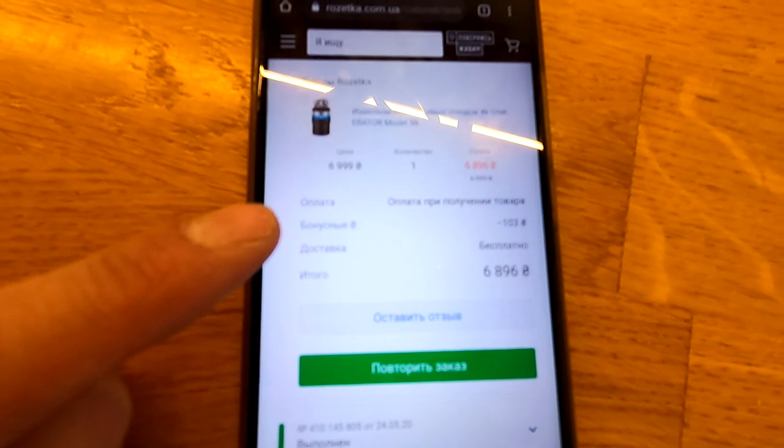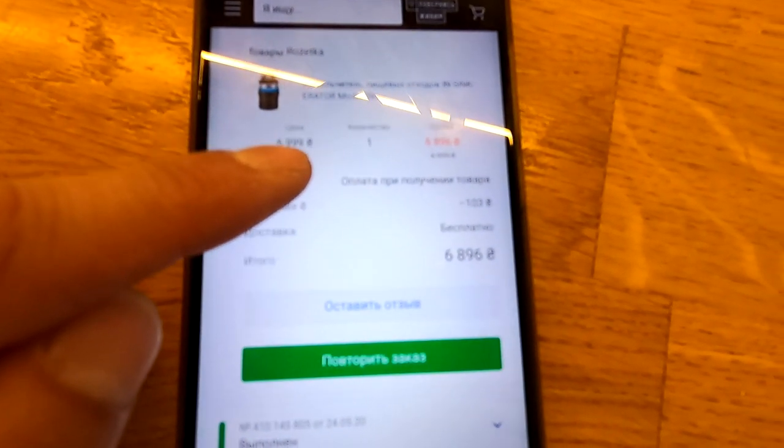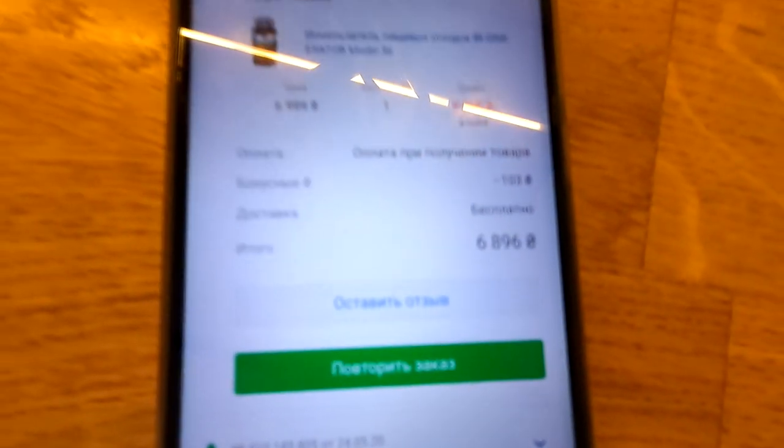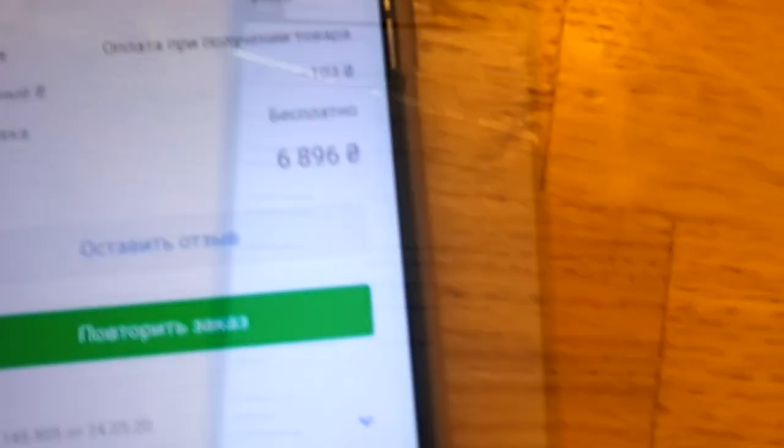Два с половиной года назад он стоил 6999 гривен, то есть около 7000 гривен. Сегодня средняя цена примерно 12000 гривен, учитывая курс доллара и актуальность этого измельчителя.